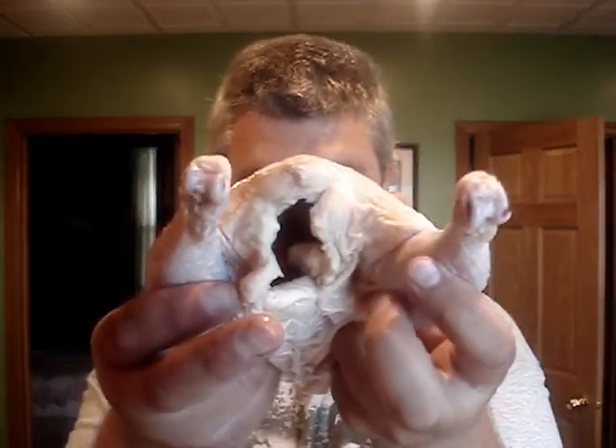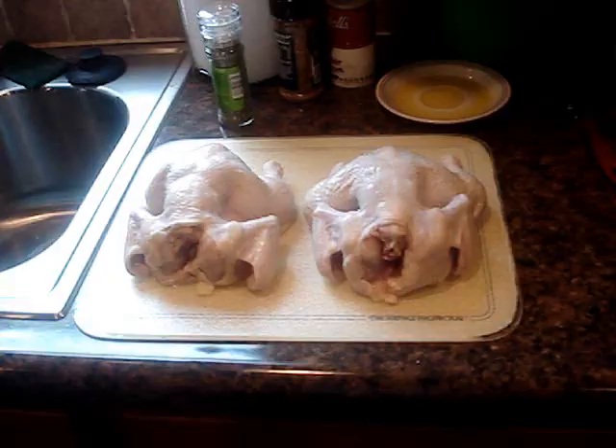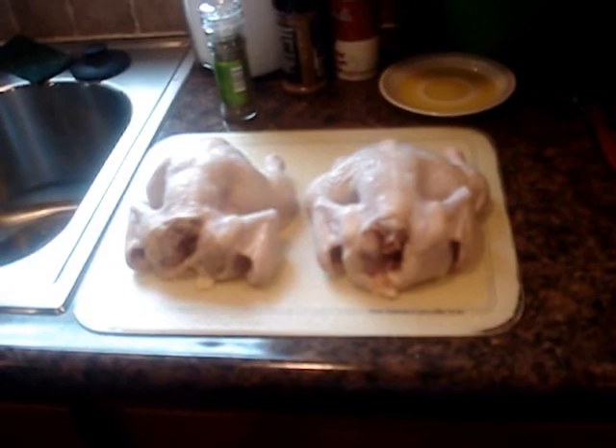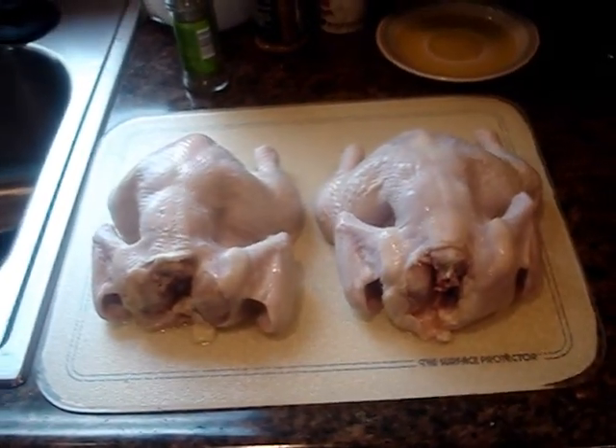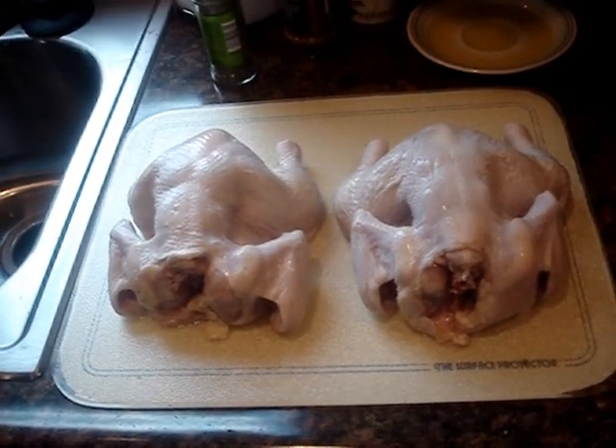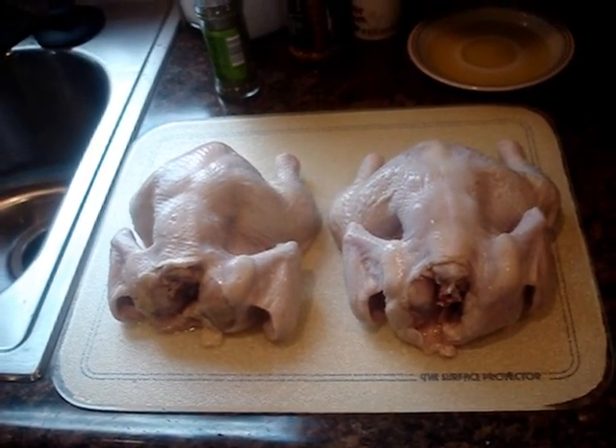Welcome to Craig's Kitchen. Tonight I'll be making these cornish hens on the grill. I got these cornish hens at the local Aldi store for $2.69 a piece — I spent almost $6 on both of them, which ain't bad.